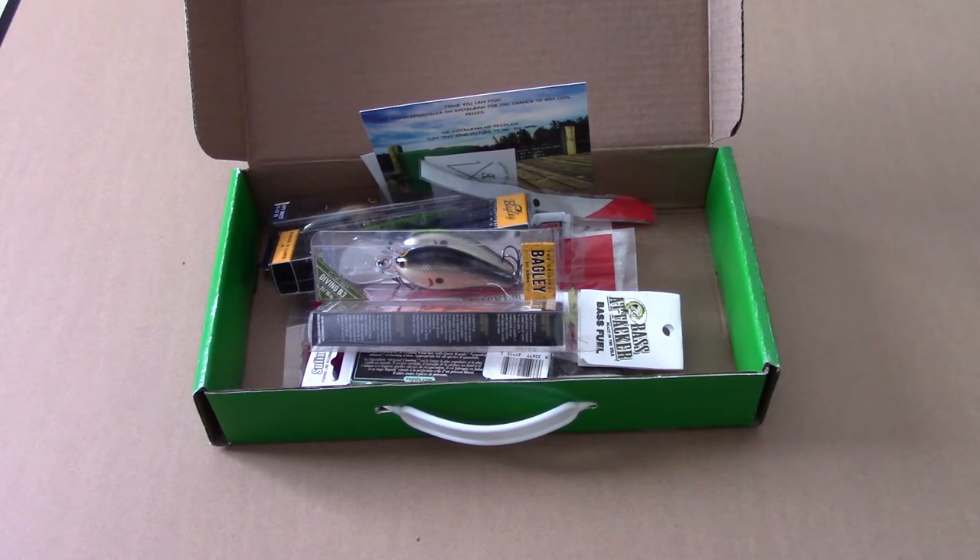That was the RLM Elite April 2018 Bass Box. As always, if you enjoyed the video, please feel free to give us a like, subscribe, hit the bell notification, share the video — whatever it is that people ask you to do. Thanks very much and tight lines. Enjoy the great outdoors.